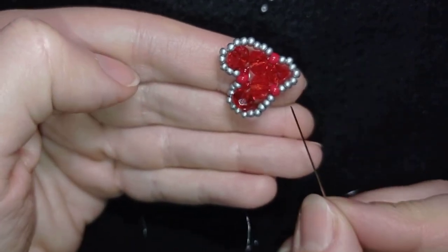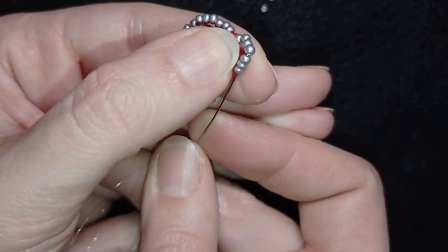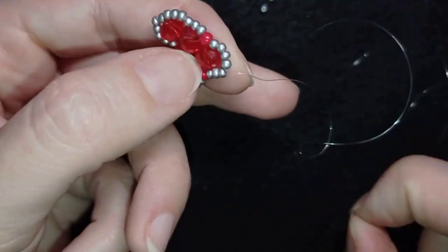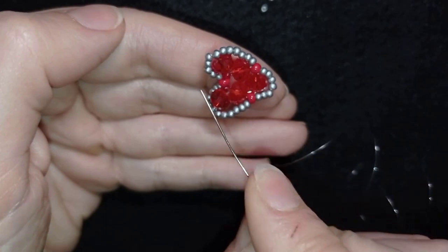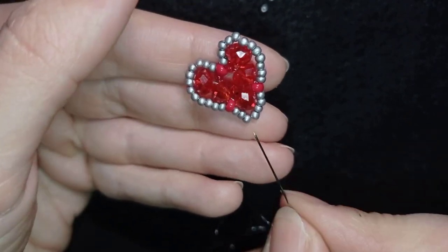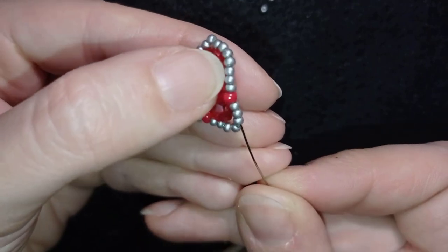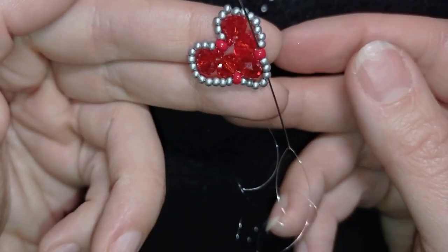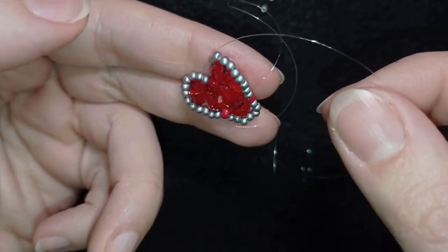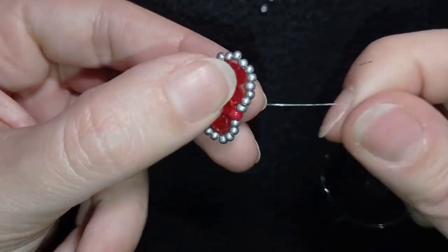Now I want to go in this direction through three beads of my seven — if you remember, I added seven here. I added seven, six, five — and here I'm going through three of them. I'm skipping one bead and going through the following three, and also through the red one. I do this because when I pull, I want to make this bead in the center pop out. If it doesn't pop out, just pull it like this.